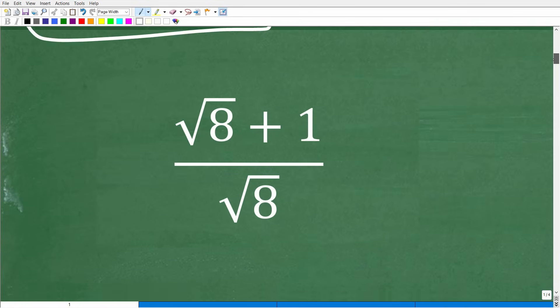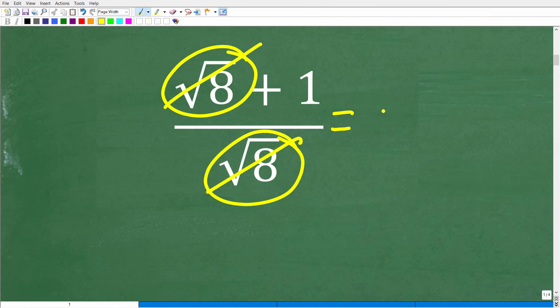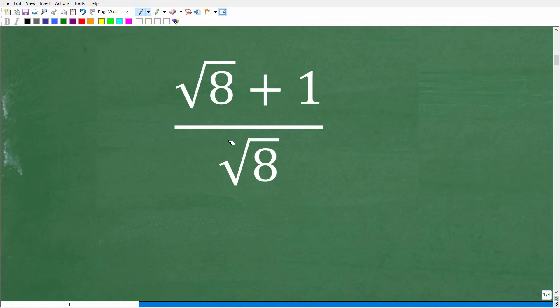All right, so let's get into this right now. No calculators. The number one mistake here is people are going to go, oh, I can just cross-cancel these 8s. They just look so inviting, right? And the answer is 1. As a math teacher of several decades, I've seen a lot of mistakes, and this one is very typical. So instead of the square root of 8, let's just plug in some other numbers — maybe like 3 plus 1 over 3.